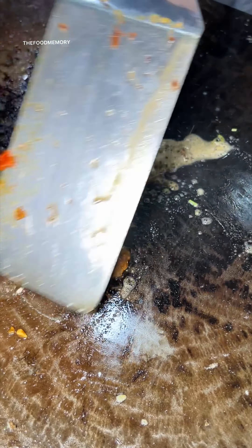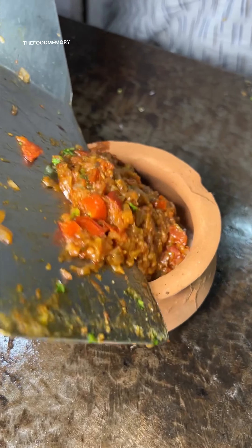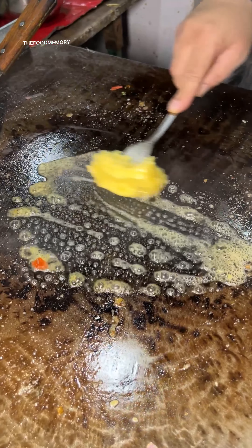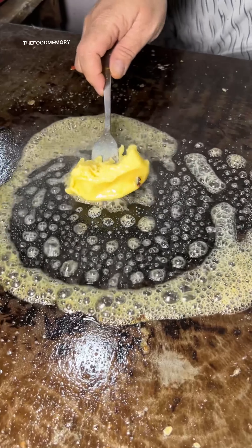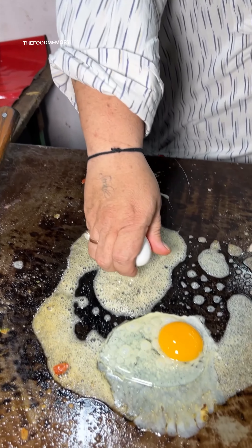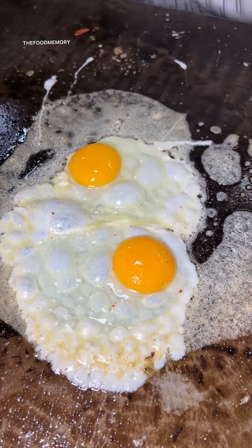Flour. And cut the rice — the chicken is cooked.